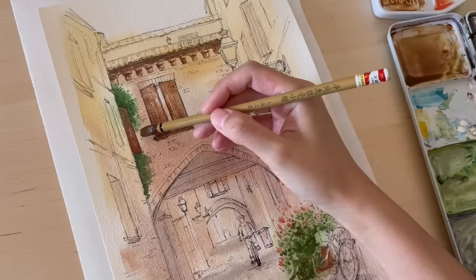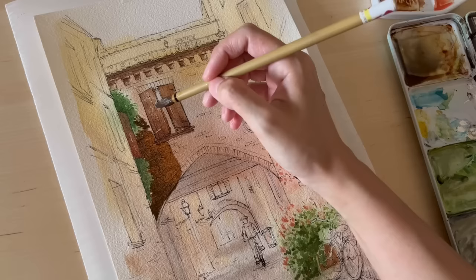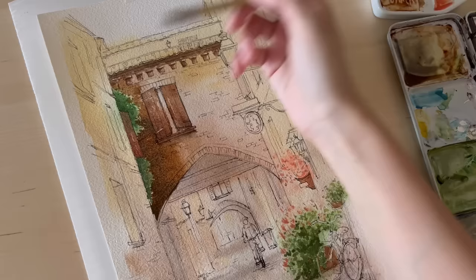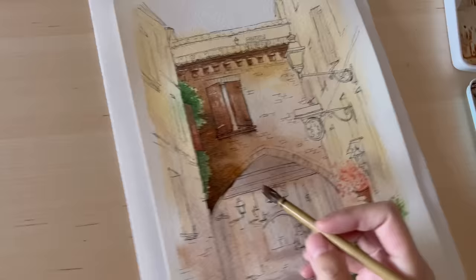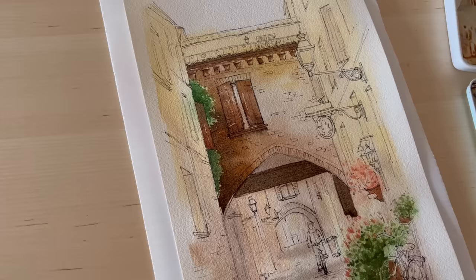This part is a little tricky — to preserve the light green color of the bushes you have to be really careful to paint the dark brown around the greens, shaping each leaf around the bushes to preserve all that light. If you paint too fast you might not preserve that light green, and it can be hard to get it back.